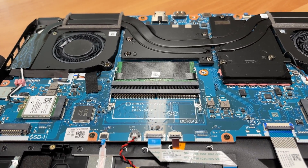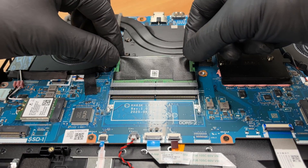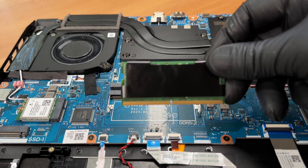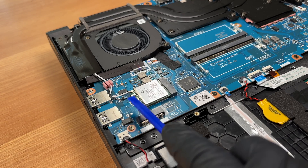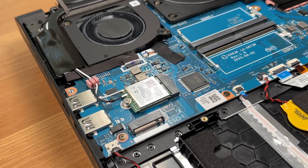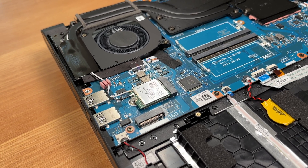We'll now release the memory module. The wrapper is metallized and works as an EMI shield. The board provides two slots for DDR5 up to 5600 megatransfers per second. Our unit has one stick installed and one slot free. Here's the wireless card: MediaTek Wi-Fi 6E 2x2 with Bluetooth 5.2. It's a replaceable M.2 KE module.